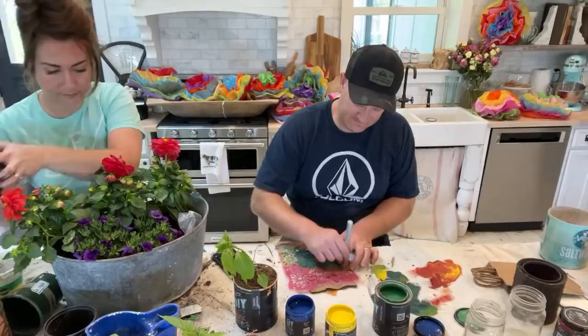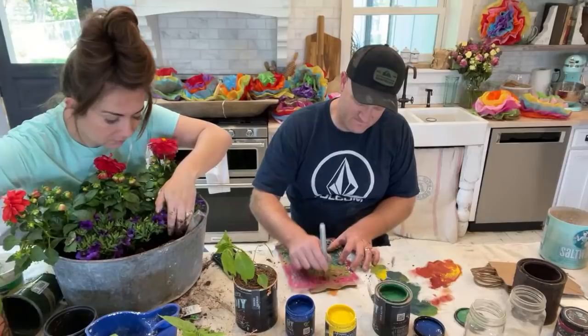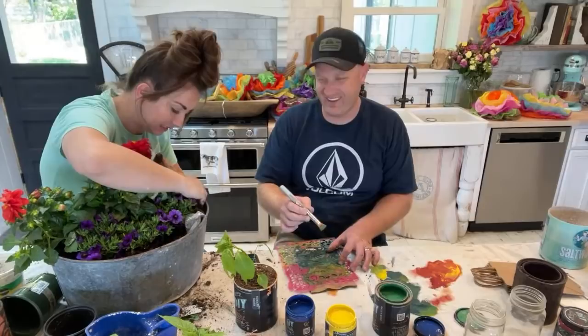I need more dirt to hold this up. Oh, you're getting dirt over here though — it's texture, slow your roll! Oops and all. That's why you married me — you're good at sweeping.